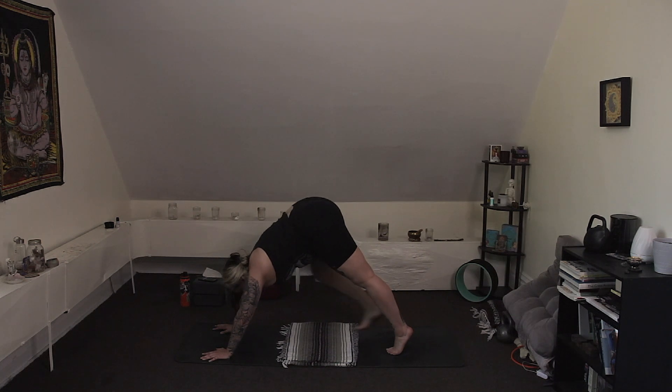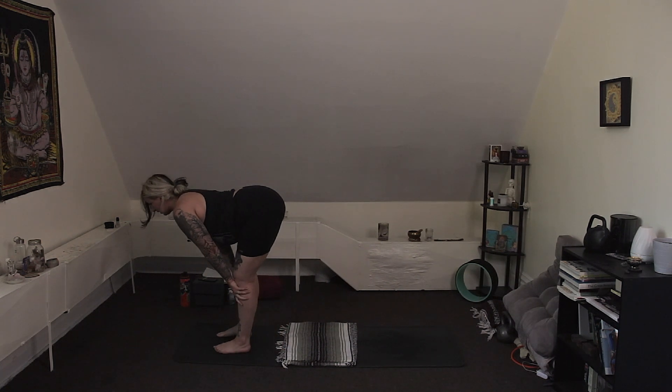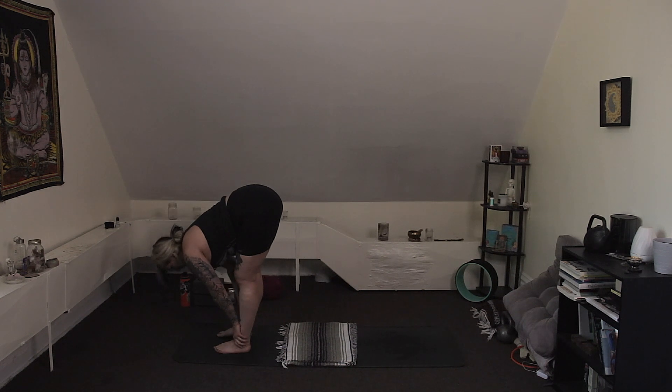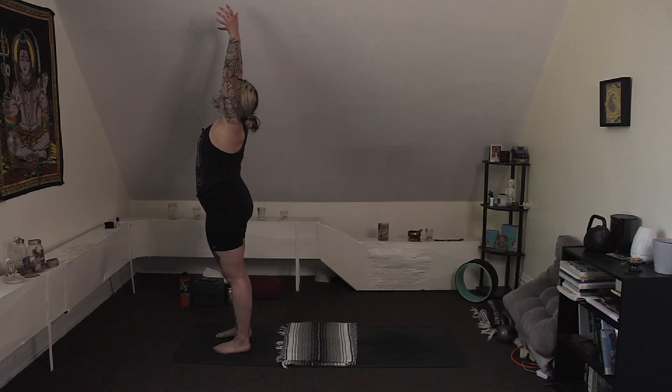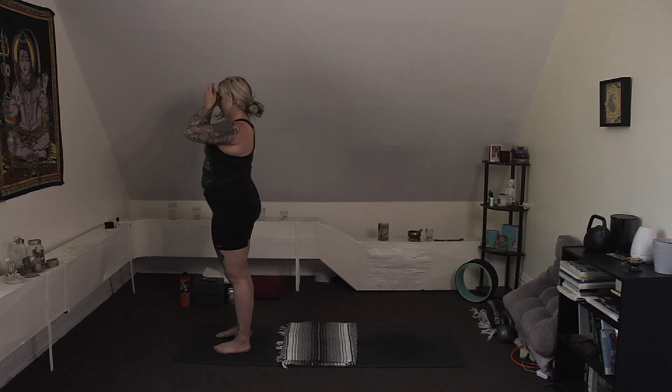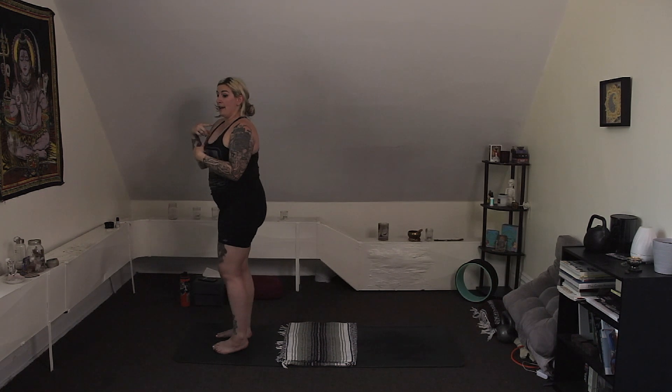Gently gaze to the front of your mat. Start to walk or hop your feet to meet your hands. Halfway lift — Ardha Uttanasana — lengthen your spine, bring the shoulders back. Exhale, forward fold. Inhale, rise all the way up to stand, arms up overhead. Exhale, bring your hands to heart. Moving into balancing — let go of expectations. If you fall, you fall. You try again. If you expect that you fall, you're going to set yourself up for failure.